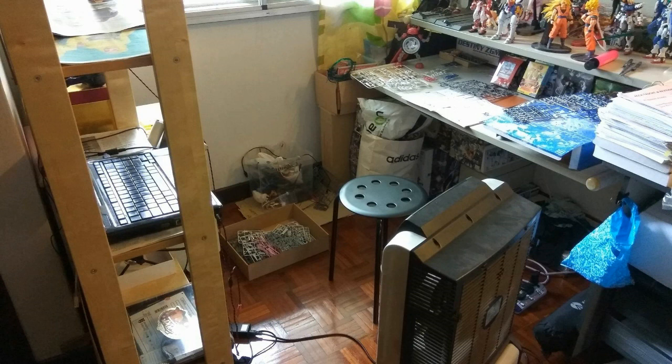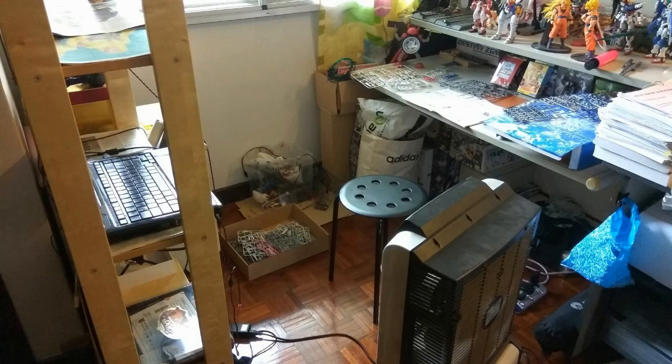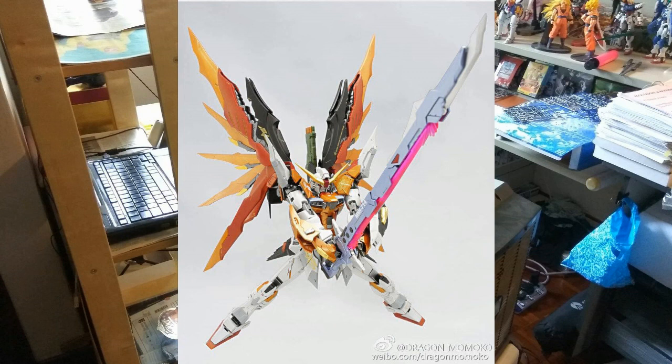This last Dragon Momoko news is the Destiny Heine — H-E-I-N-E — the Destiny Heine version. Here you can see the box art alongside the Strike Freedom. Surprisingly, the Destiny Heine is slightly bigger than the Strike Freedom, which makes me curious about how the Dragon Momoko Strike Freedom will compare in size. Continuing to look at this news — the different colors and so forth — you can see it holding what looks like the sword from the very first Sword Impulse.